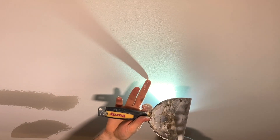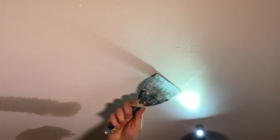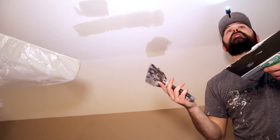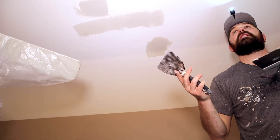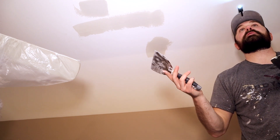Right here there's a little schmutz — that's the technical name for it — and I'm just gonna shave that off with my blade and then spackle over it. With spackling you want to put on the least amount of product while still giving yourself enough to sand off and be smooth when you're done.